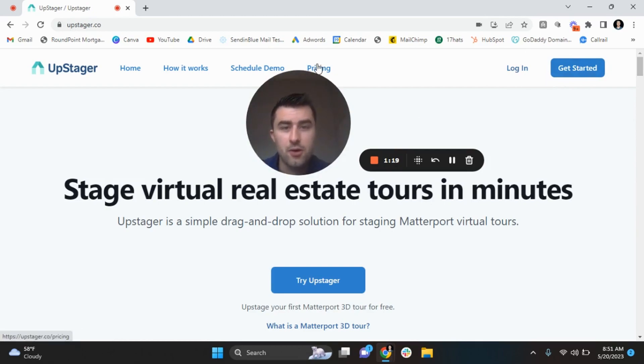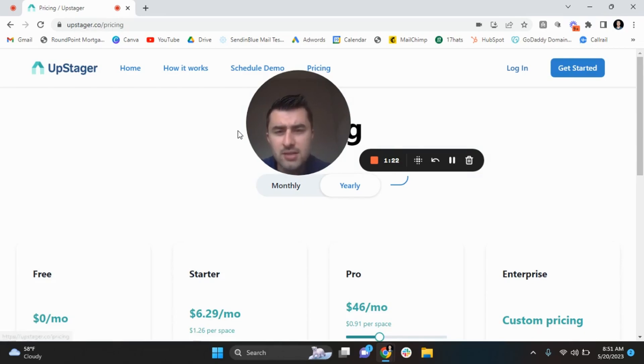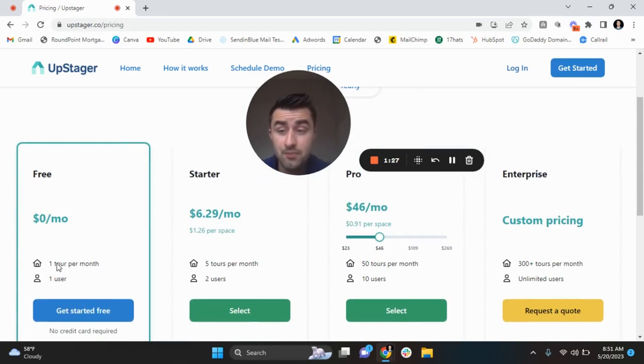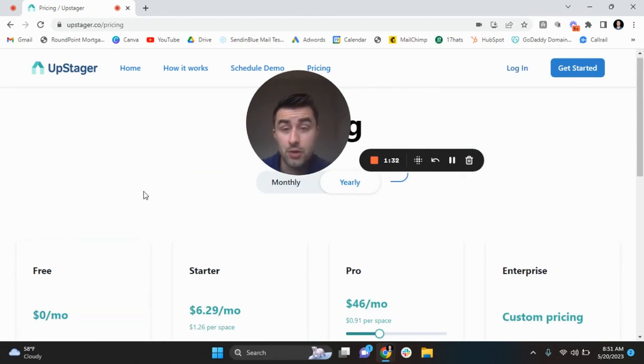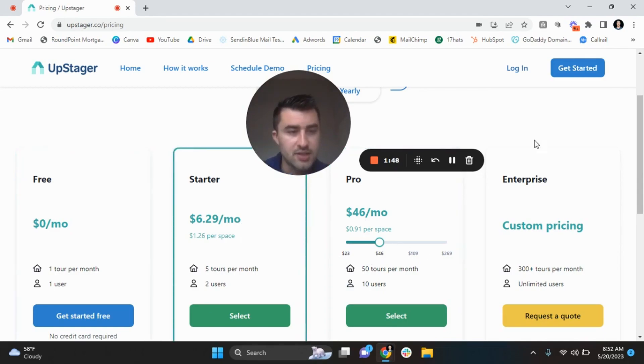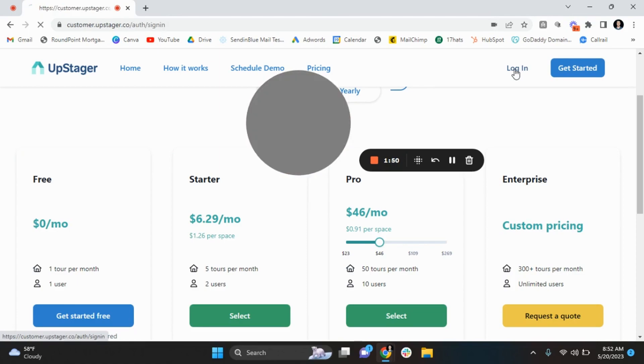Everything has been fantastic so far. And to make sure I'm credible, as you can see here, there is a free option — one Matterport tour per month, no credit card required — that you can literally put your tour in and virtually stage it. So if you're a small company that doesn't really do Matterport virtual staging, maybe you start with this free option, you get more profit, and then you can upgrade to more as things go on. So let's log in here.